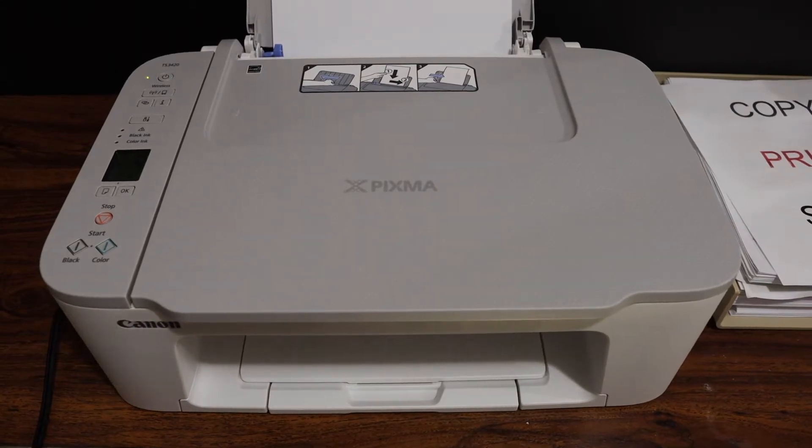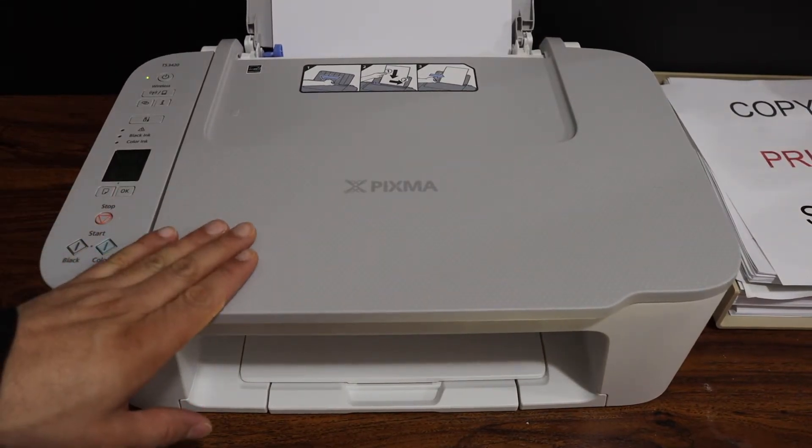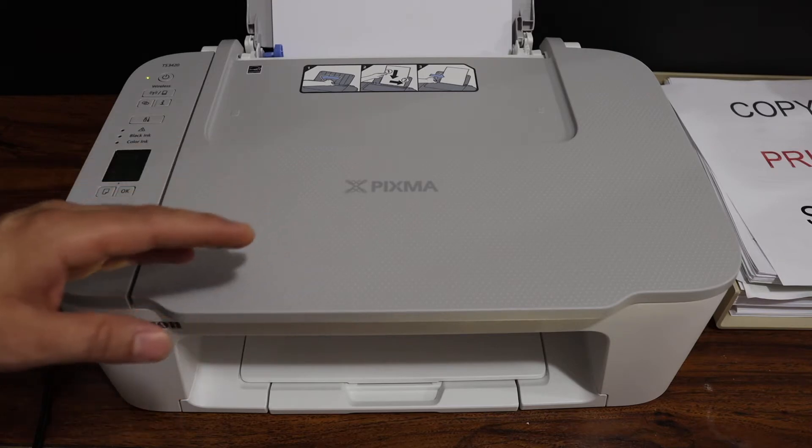Today's video is about the Canon PIXMA TS3400 printer. I am going to show you how to do the alignment of the ink cartridges.